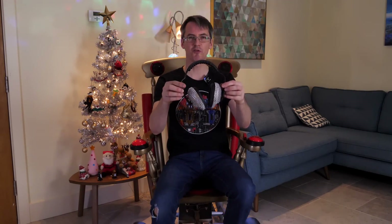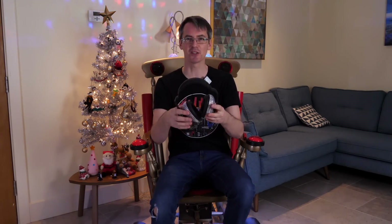It also came with this wonderful pair of headphones — but they're not actually headphones, they're earmuffs and they're covered in crystals.